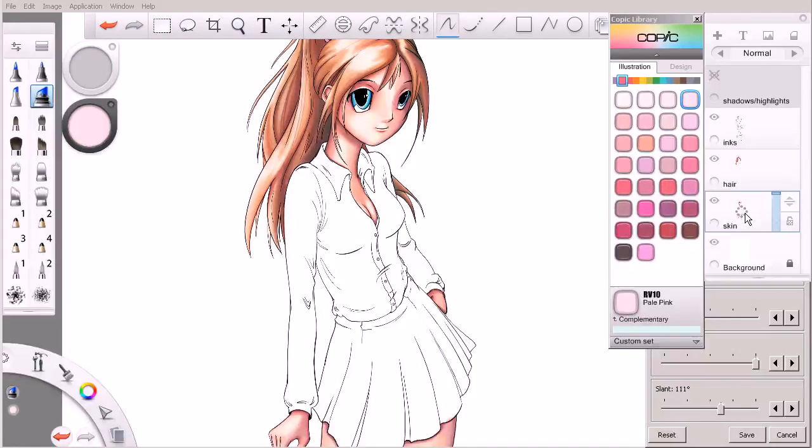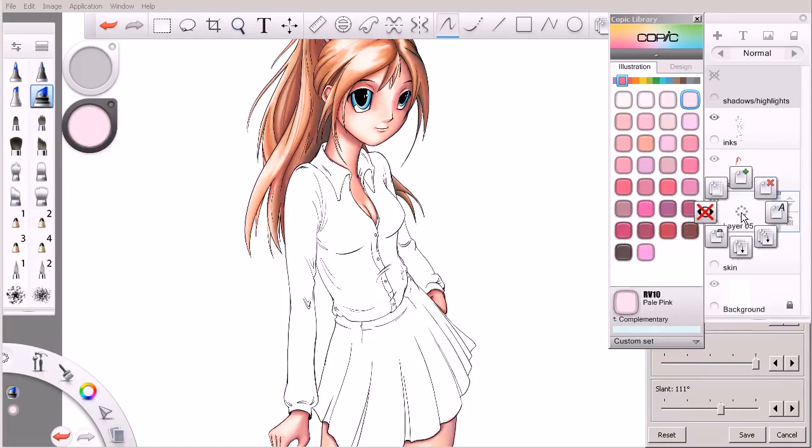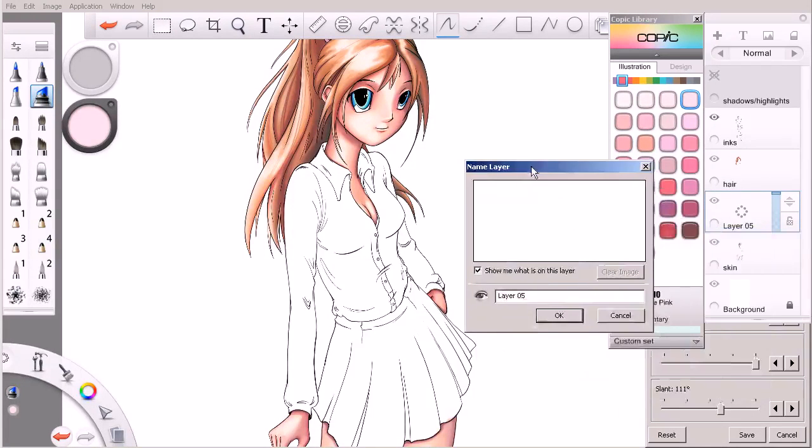I'm going to select my skin layer, hold on it to bring up my marking menu, and flick up to create a new layer. I'll flick to the right on that new layer so we can rename it — we'll call this something like 'shirt.'